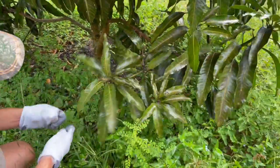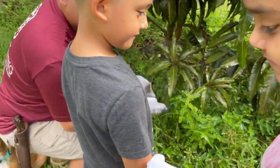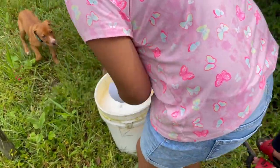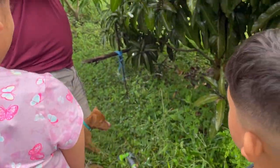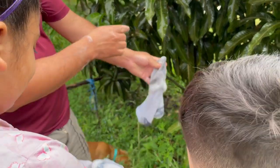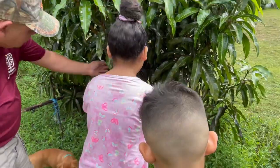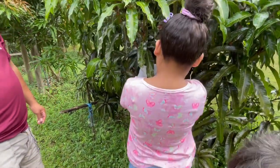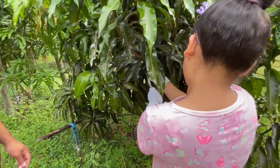You ready to help daddy? Yeah! Come on, put your socks on this one. I don't got no socks. Like this? No, no — just scrub the leaves. All right, scrub right here. Do I use just this hand? No, both hands.